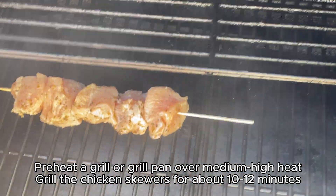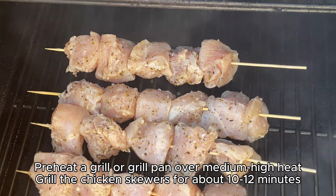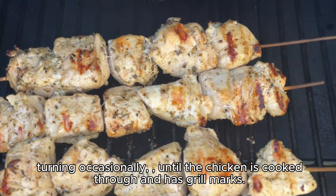Preheat a grill or grill pan over medium-high heat. Grill the chicken skewers for about 10 to 12 minutes, turning occasionally until the chicken is cooked through and has grill marks.